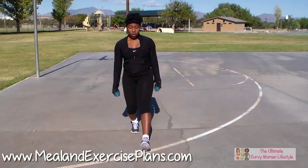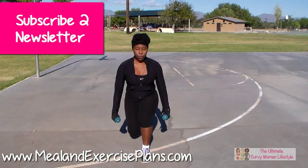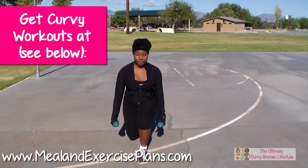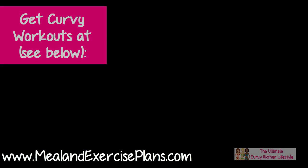Alright, don't forget to subscribe to my newsletter and also check out the Curvy and Fit Club at mealandexerciseplans.com/curvyandfitclub. And I will see you later.